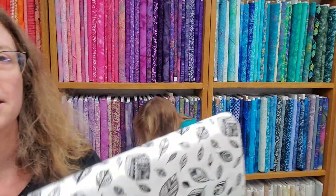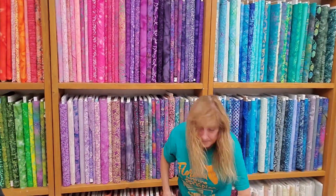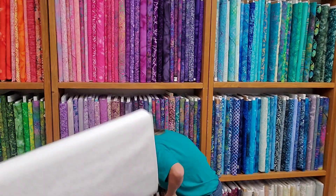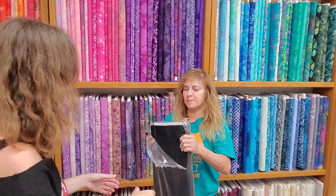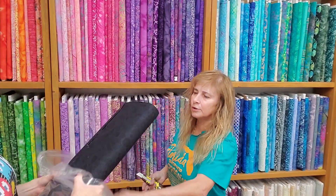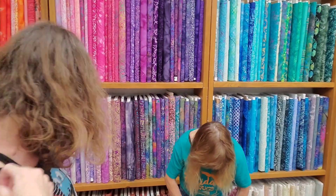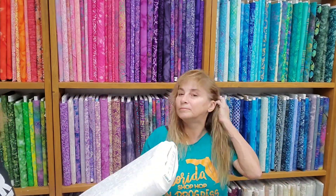Our black and white collection is getting larger — we're going to have to move some fabric around. This is a nice white on white with diagonal stripes. These are really nice black on blacks, dark and rich. We had some people looking for our black on blacks the other day, and we got a lot of nice ones in here now. And the last white on white.